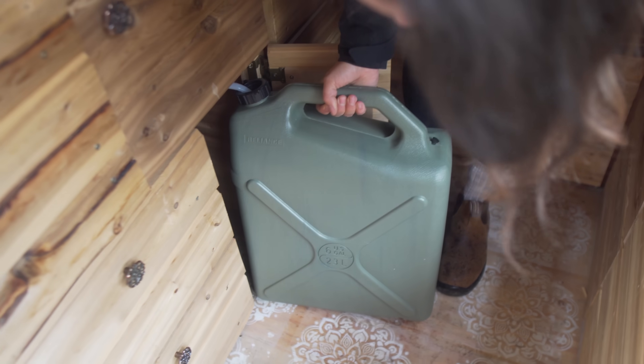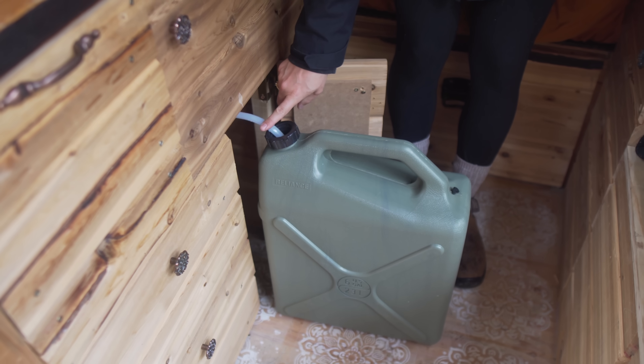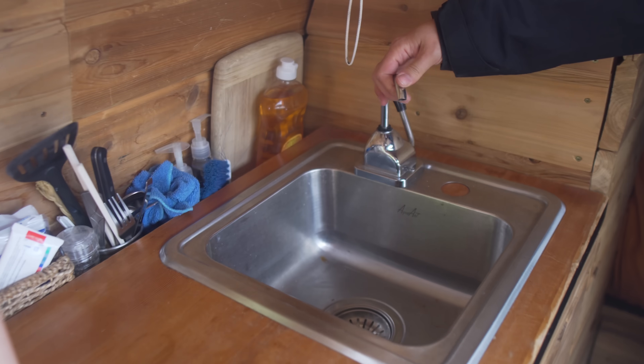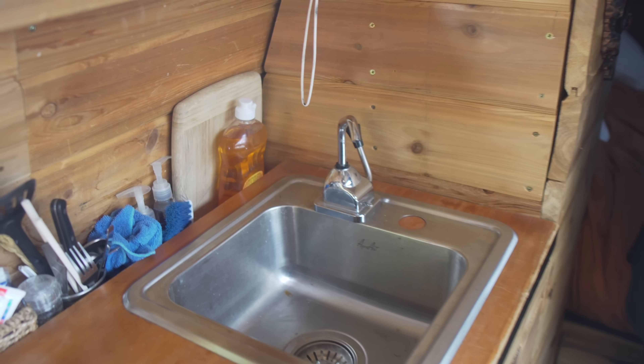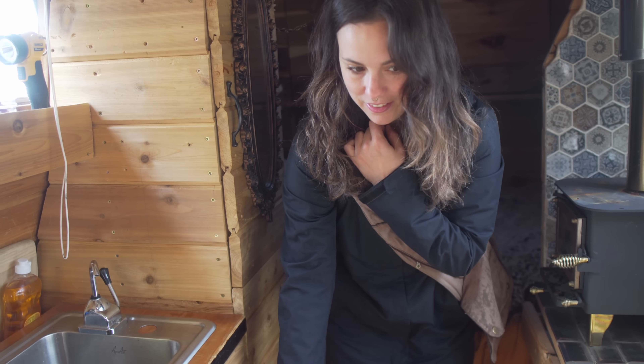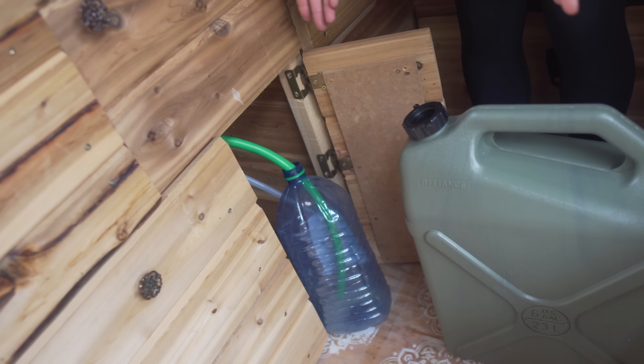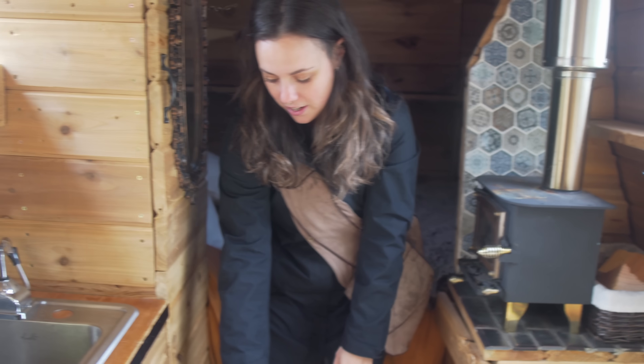I have this 23-liter jug and it has a pipe that connects to this little fitting here. Usually I put a pipe that goes down to the outside, but I didn't do that this time. So I just have this little jug — super simple. I just didn't want to make it complicated.